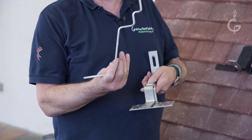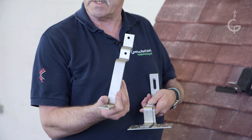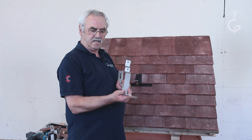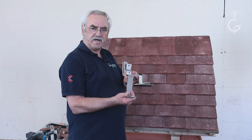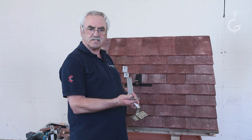This one is specifically designed for plain tiles, commonly referred to as rosemary. The idea being that you get a double fix, one through the batten. You get lots of clearance because of the thickness of the plain tile.